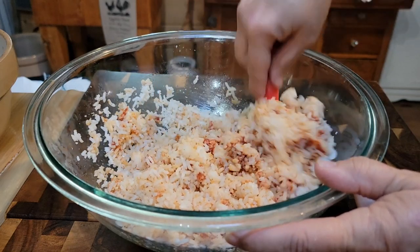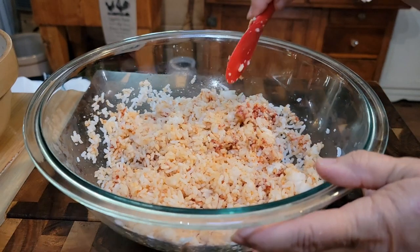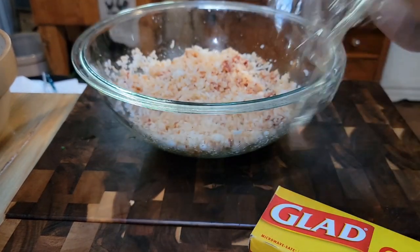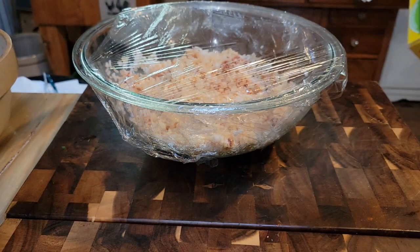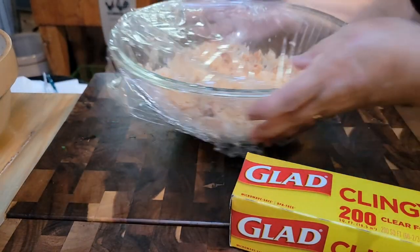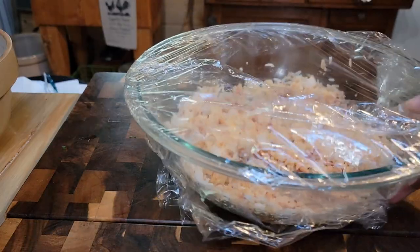Since this isn't warm, it would blend together better in the microwave. I'm going to put some plastic wrap on it, then put it in the microwave on about three minutes. Then I'm going to take it out and stir it, taste it, and see where we're at.